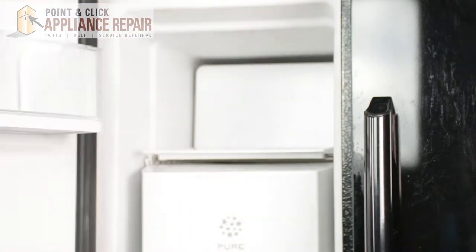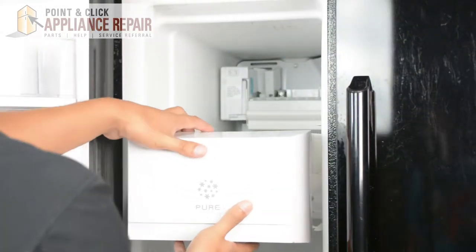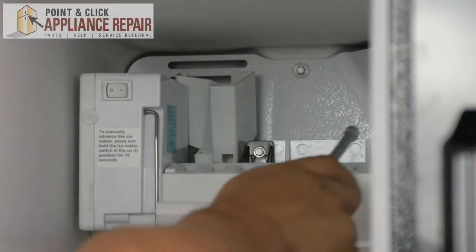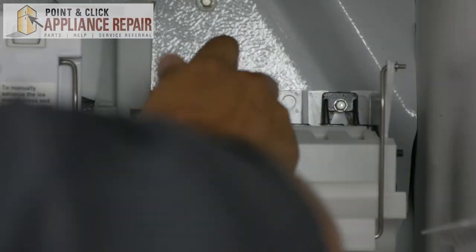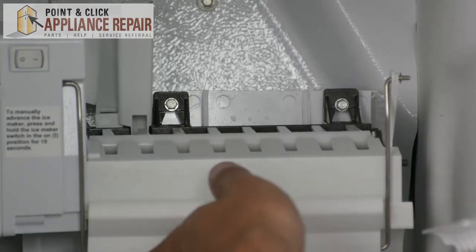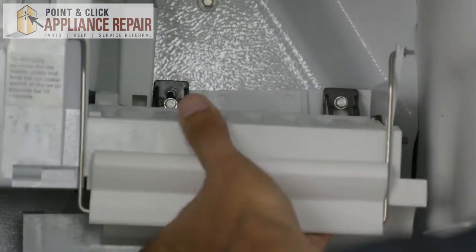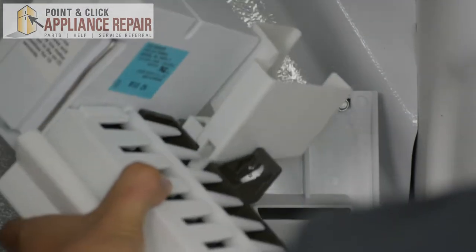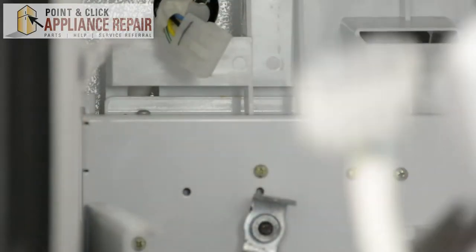We're going to open up the freezer door. We're going to take out this plastic panel and take out our ice holder. Now to get the ice maker out, we're going to take out two screws that are holding it in. I'm going to use my quarter inch nut driver to remove both screws. We don't have to unscrew it all the way — unscrew it part way, then lift up on the ice maker and pull it out a little bit. Now we have to undo the wire harness and we can remove the ice maker.